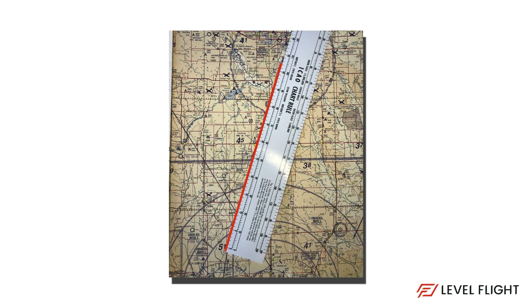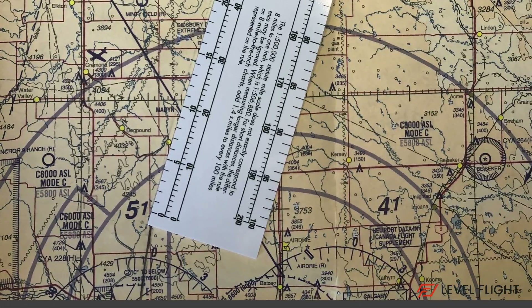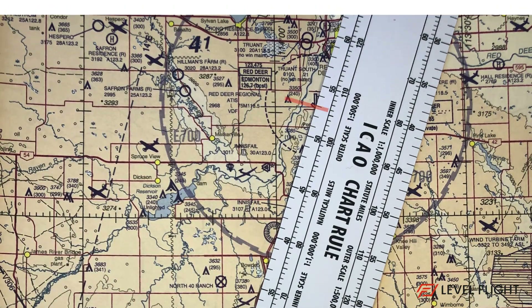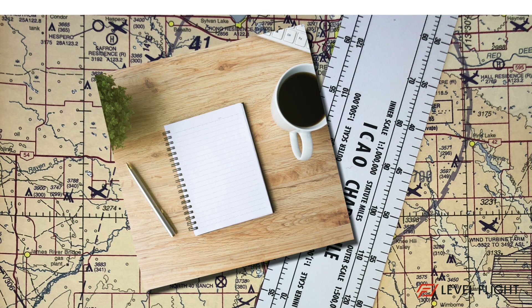Measuring the distance of the primary leg, we come up to a value of 53 nautical miles. As you obtain your distances, just record them on a separate piece of paper for now. Don't put them in the NAVLOG just yet.